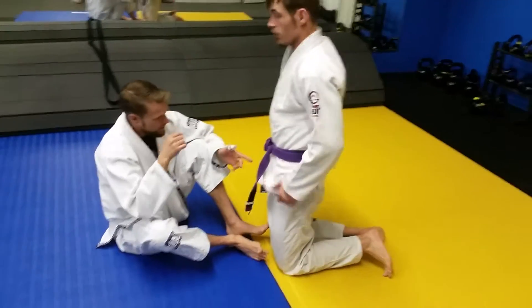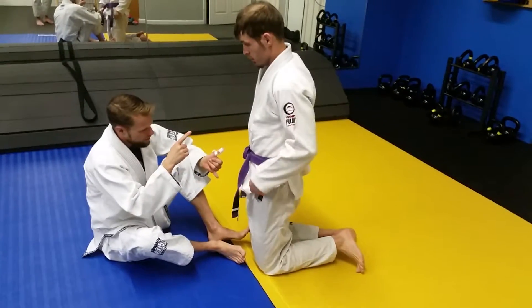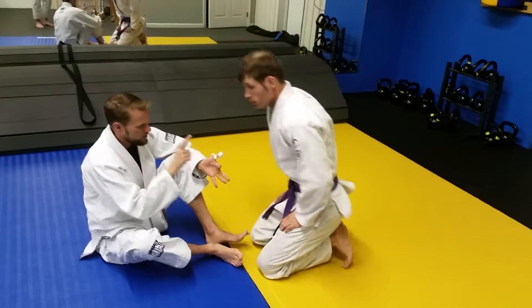Private class on side control. PPE: prevention, protection, escape.